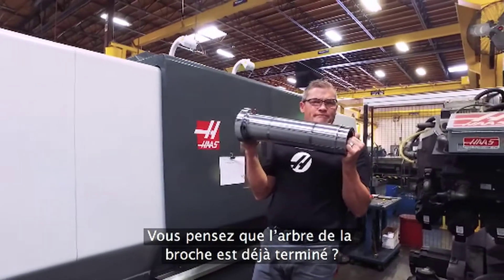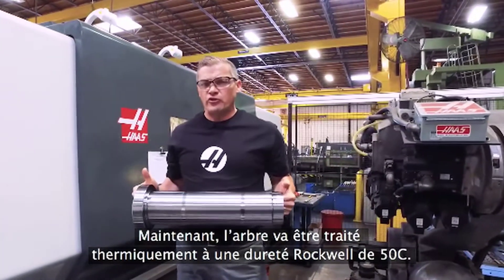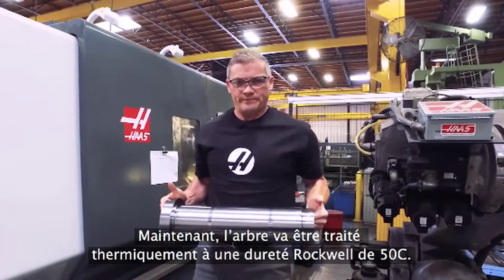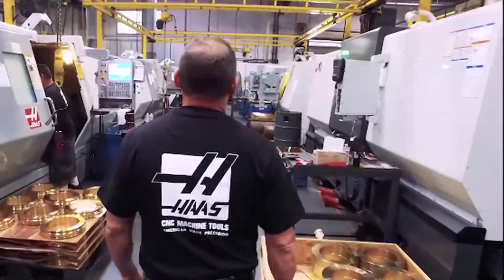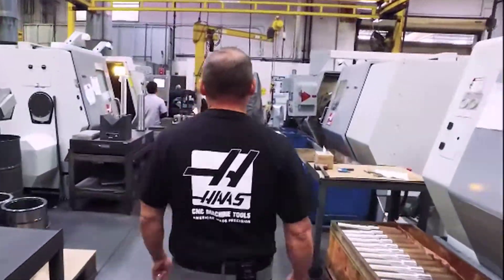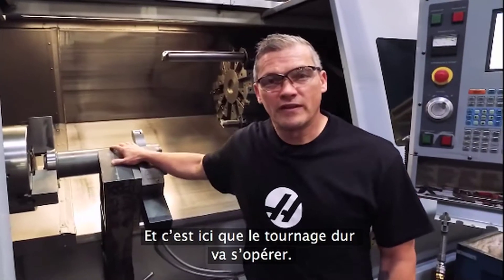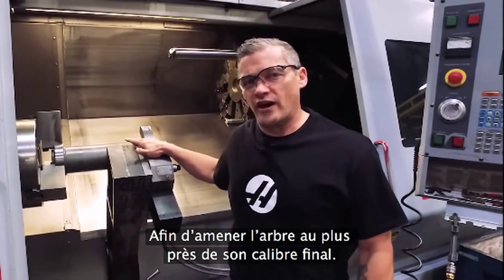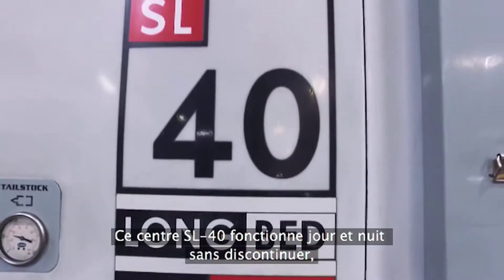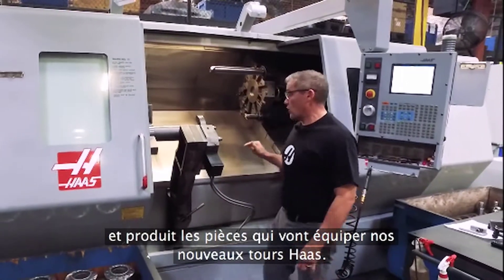So is this spindle shaft done yet? If only things were that easy. From here, this shaft is going to be heat treated to Rockwell 50C. Then it comes here to get hard turns to bring it close to final grind size. This SL40 is still running strong day in and day out, making parts that are going to go into our new Haas lathes.